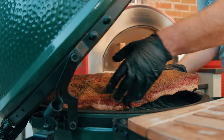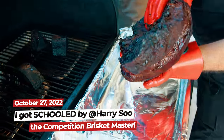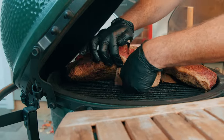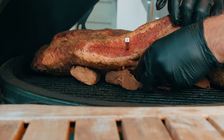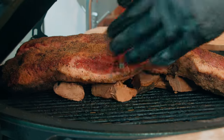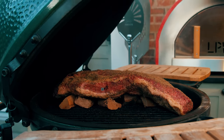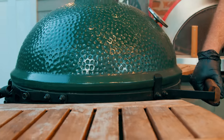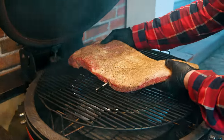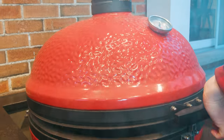Let's get this brisket on here. I'm going to put it on with the point towards the back. Like I did on the Harry Sue video, I'm going to put some wood chunks underneath the brisket to create an arc so there's no place for moisture to pool. That's going to help the bark develop evenly. James is going to be using his slow roller and double indirect setup, but I don't think any of that stuff's going to make a difference. I've made a whole bunch of briskets this way and I know it's going to come out really, really good.